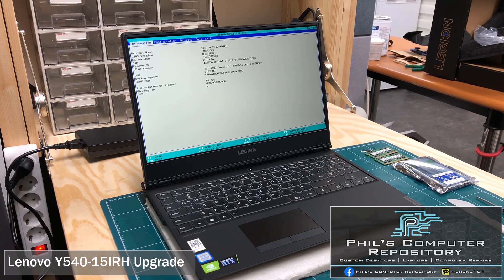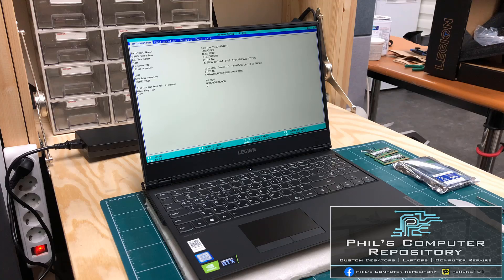Hello! Today I will be disassembling and upgrading the Lenovo Y540 laptop. This particular model has a 9th generation Intel i7 processor, 8 gigs of RAM, a 250 gigabyte NVMe SSD along with the Nvidia RTX 2060 graphics card.